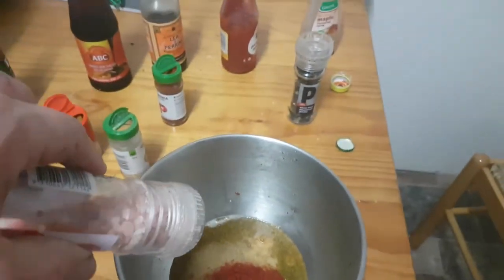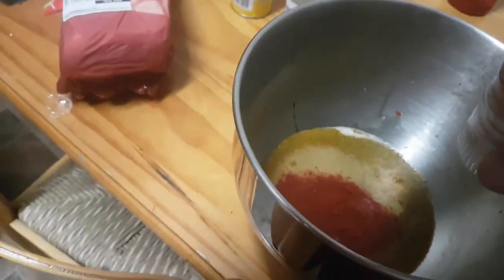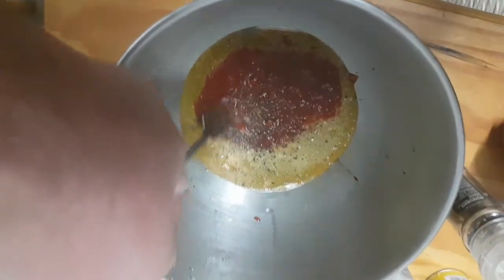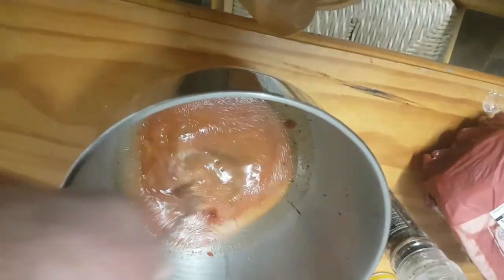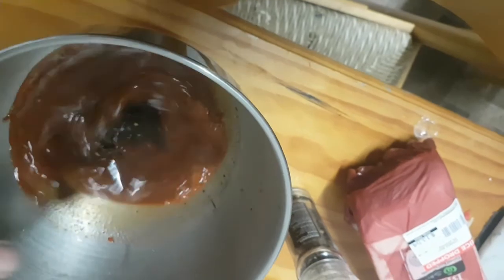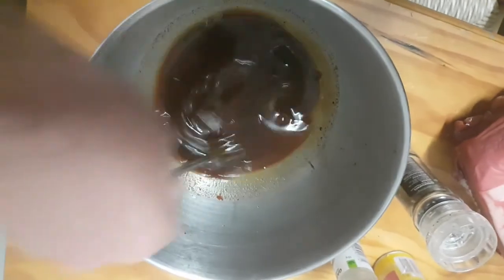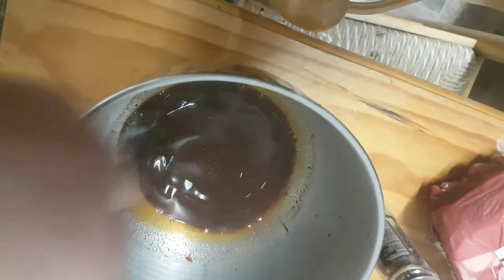Salt and pepper — it's a bit hard to hold the phone and do that, so use your imagination there. Two or three teaspoons of seasoning. Give her a good stir, just keep stirring — it'll come good. Look at that, beautiful, getting there. All mixed together like a champ — and that's your marinade.